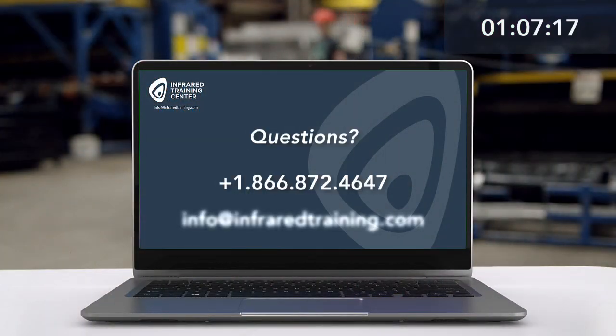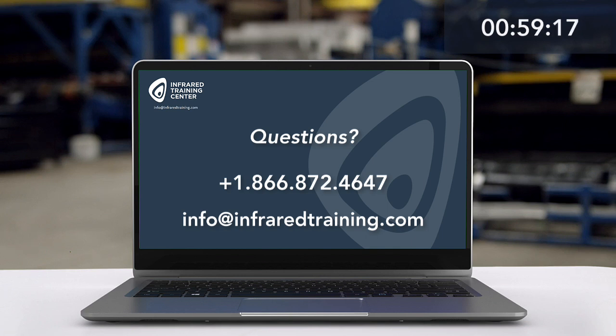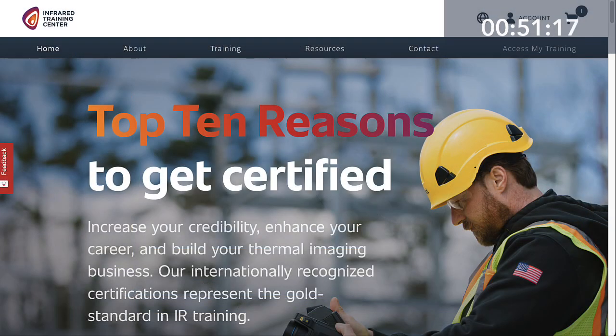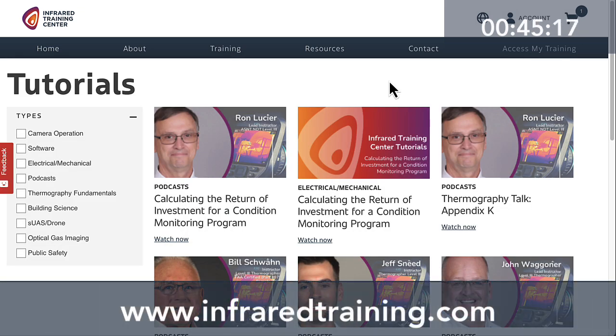If you have any questions about today's topic or if you need to contact us, please feel free to reach out to the Infrared Training Center directly. You can call us at 1-866-872-4647 or via email at info@infraredtraining.com. The Infrared Training Center website is where you'll find additional free tutorials as well as our complete global training schedule for certification classes.